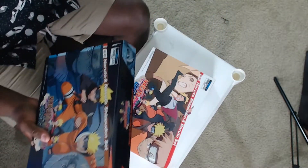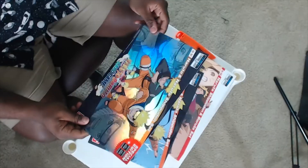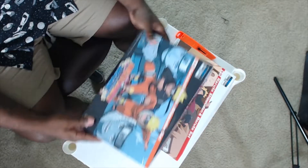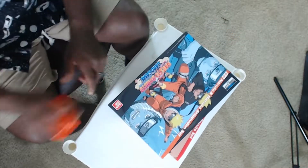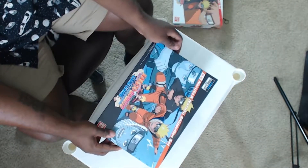It's got the special edition. I don't know what the point of this is — maybe it's a poster or something. We're going to open up the Naruto... Boruto game first. Boruto.